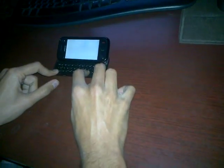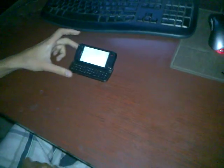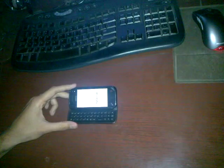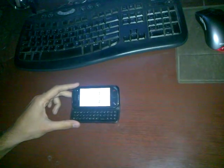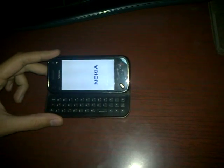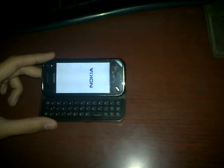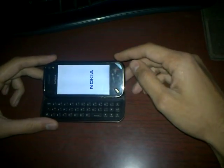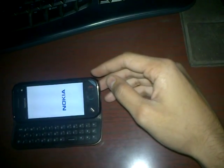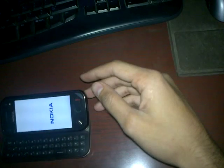I'm just hoping it works. This is actually the shortcut which is required to hard reset an N97. I'm not sure if it works on the mini.